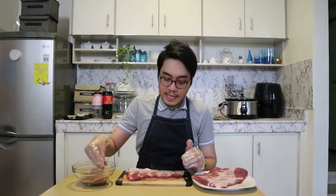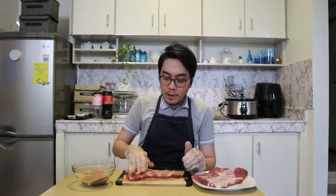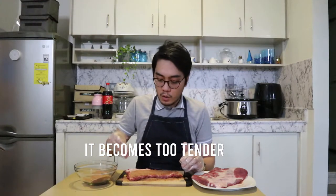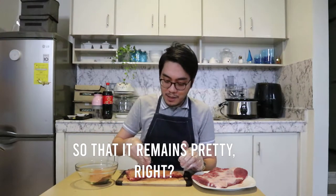So as you can see, I'm just putting the dry rub on the ribs — doing it on both sides. There's a membrane on the back part and I'm not going to remove it anymore. Because when this gets cooked, I want something to hold the ribs together. If I remove it and the slab is too big in the slow cooker, it's probably going to cause the rib pieces to separate, and I would like it to stay whole.